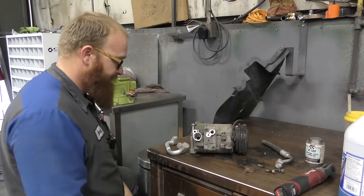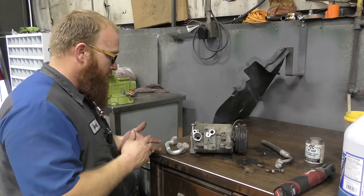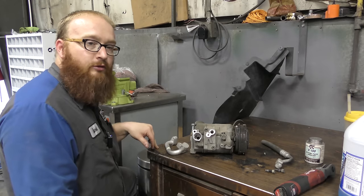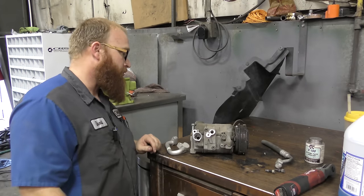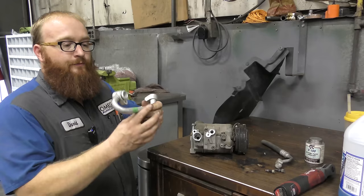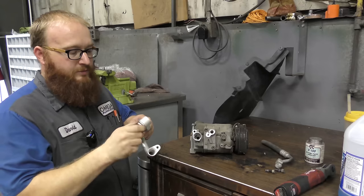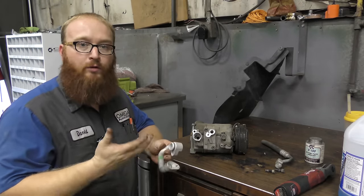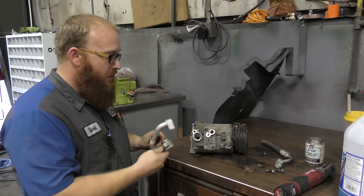Tip number four is O-rings — any O-rings in general. It could be a cam solenoid for variable valve timing, AC compressor lines, fuel injectors, anything that has O-rings on an engine. This is an old compressor off of Tyler's old Porsche. There's an O-ring here. Let's pretend we just put a brand new O-ring on, dry — no lubricant, just a dry rubber O-ring.